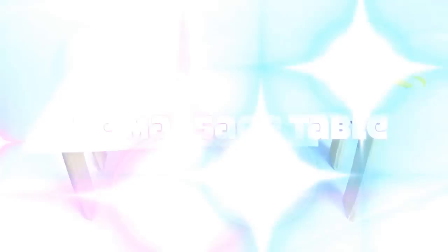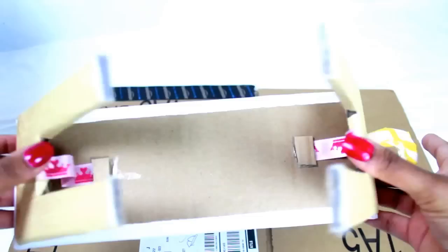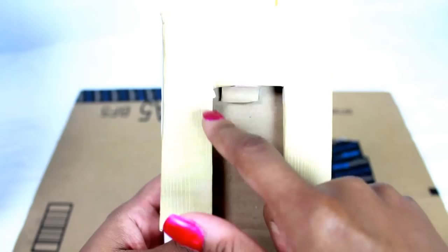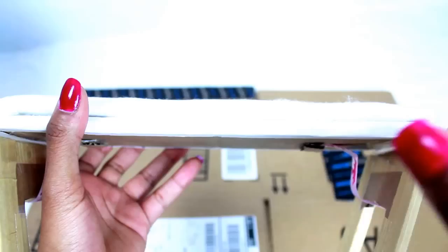Let's first look at the massage table — this was the first piece of the project I started with. I'm going to show you how I made a foldable doll massage table. The first thing you need is some cardboard. You trace this design onto a cardboard box and cut out four of these pieces, then glue two together for one side and two for the other side to make it strong and thick. There's also a middle board.